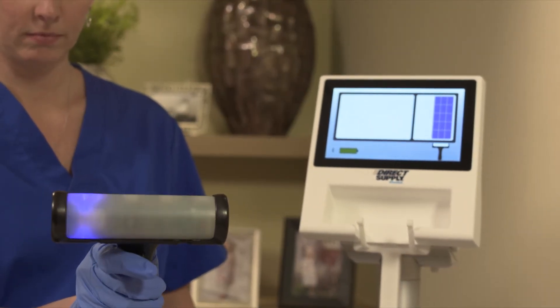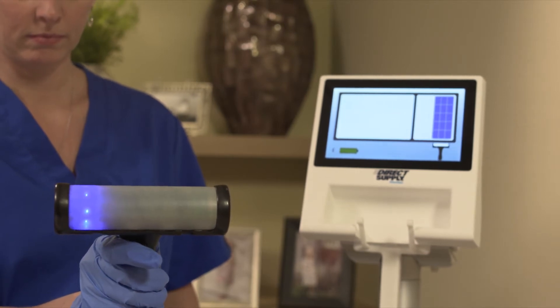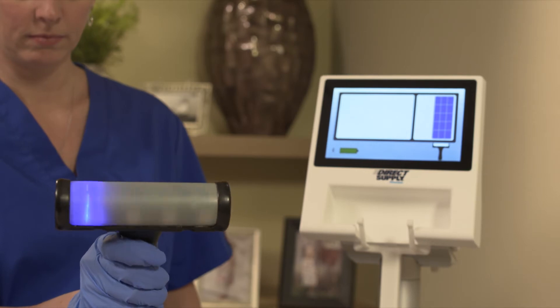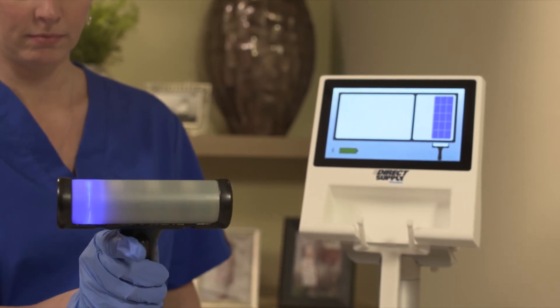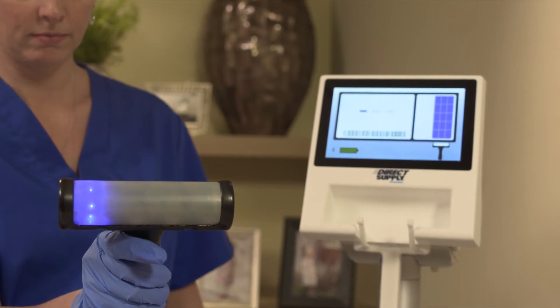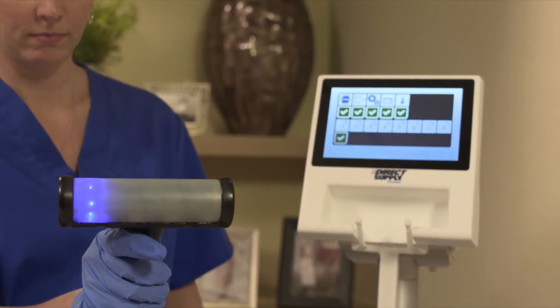To help ensure the Attendant Prodigy Bladder Scanner is operating correctly, you can perform a self-diagnostic test. Hold the scanner probe, which should be clean and not in contact with any surface, and complete five error scans with a full two-second pause between each successive scan. The console will then display the results of the self-diagnostic routine.